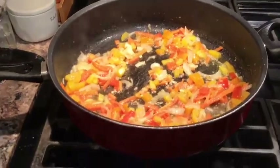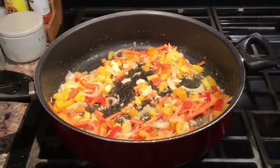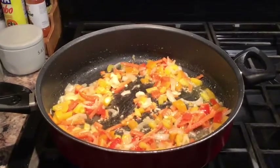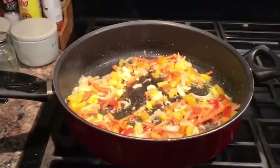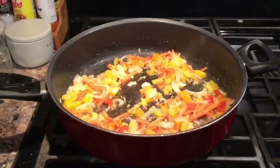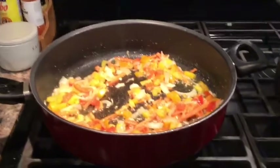The peppers, onions, carrots, and garlic are all cooking now. I'm gonna cook them for a couple minutes, wait until they're a little bit softer, and then put the seasonings in. I'm also adding a little salt — not a lot because of the soy sauce — plus pepper, garlic powder, and onion powder. I have the water almost boiling for the pasta. I'm going to throw the seasonings in, then the chicken, and let it all cook together.